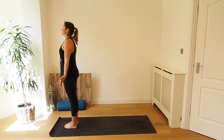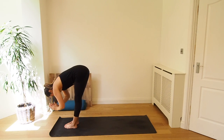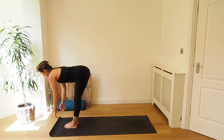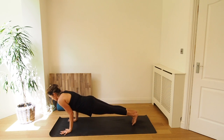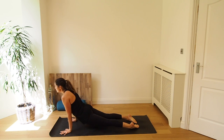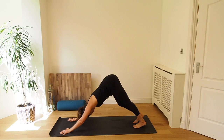Inhale, take the hands high overhead. Exhale, forward fold. Inhale, come halfway, lengthen. Exhale, place the hands to the mat, step or jump your feet back and lower down — Chaturanga or knees, chest, chin. Inhale, upward dog. Exhale, downward dog. Five breaths here.